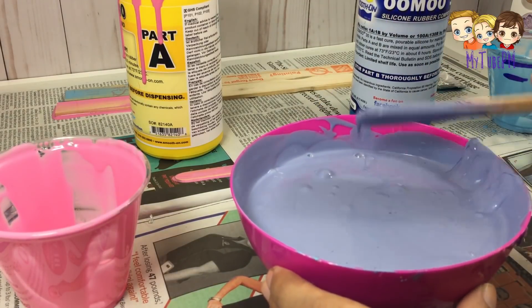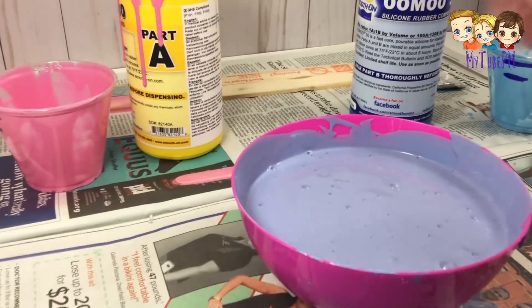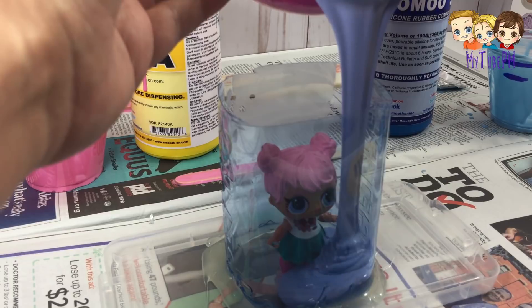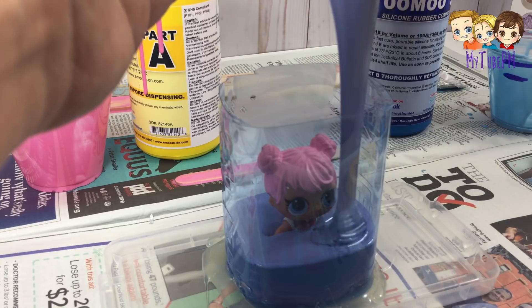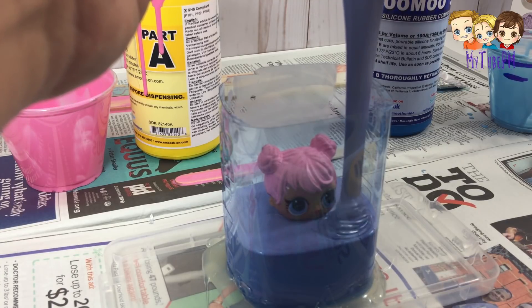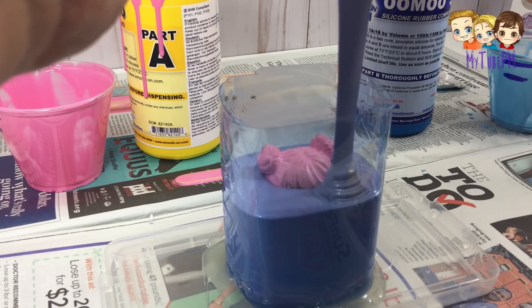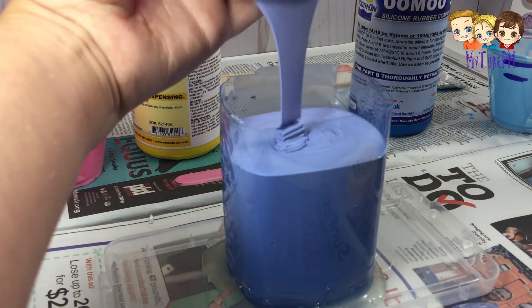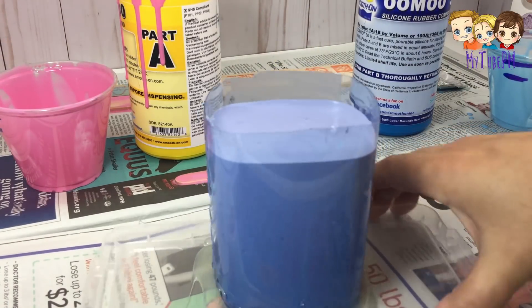Now you take one of your doll containers and you pour the solution into the corner, not directly on the doll. This will avoid air bubbles, and you fill it up all the way to the top. Bye bye my little LOL! And there you go — pretty simple! Let's do it to the other one as well. This one is ready to go, so set it aside.